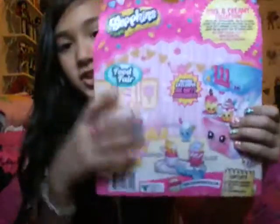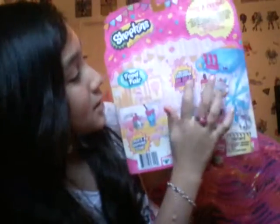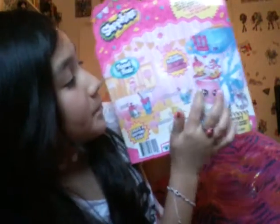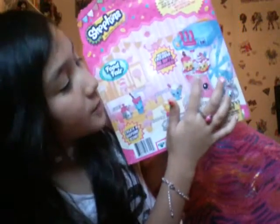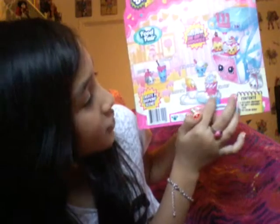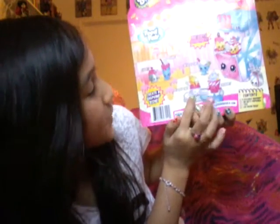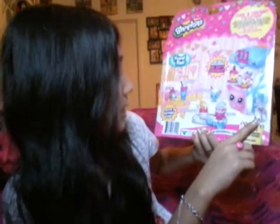The back shows the names and all of it. The Big Shopkin is named Big Softie Dispenser. And then right here we have Popsicle, Coney, Scoopy One, Frogger, Scoopy Two, Mooshake, Fudgie, and Serverita, I think. Let's get to opening.